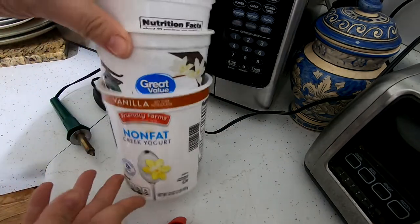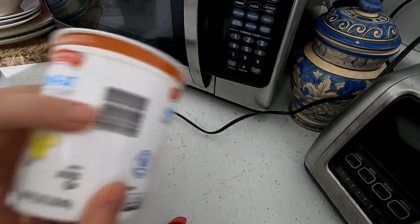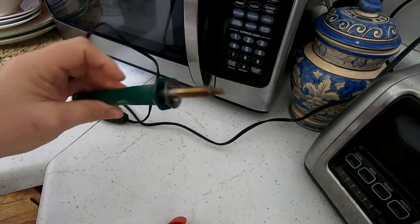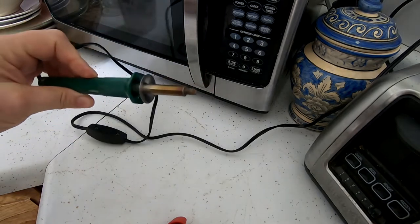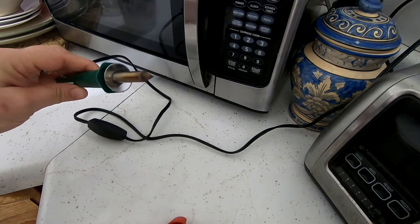What I have are like one quart size yogurt, sour cream, whatever containers. They're a nice thick plastic. I picked this up at the dollar store or Walmart or something — it's a soldering iron, a wood burning kit also.